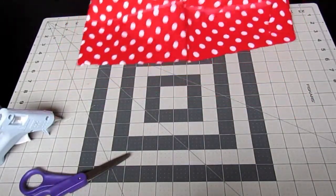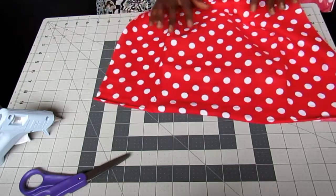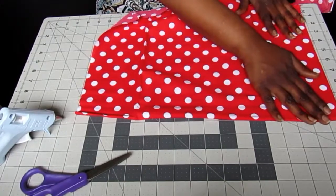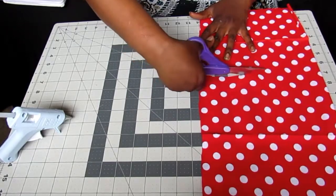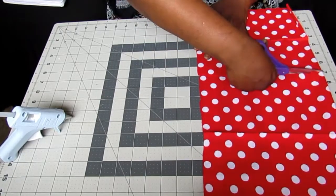For my project, I want my bow to be about 4.5 inches in length. So I'm going to cut my fabric — it's going to be 10 inches by 7 inches. Don't worry about if it is neat when you cut; it will be just perfect at the end, and you can trim any extra fabric away.